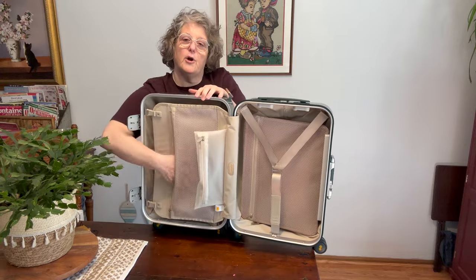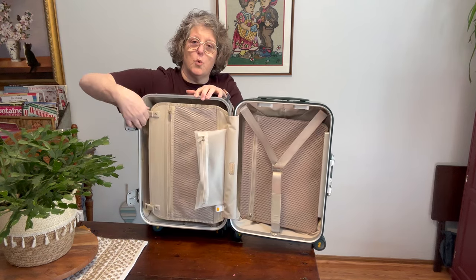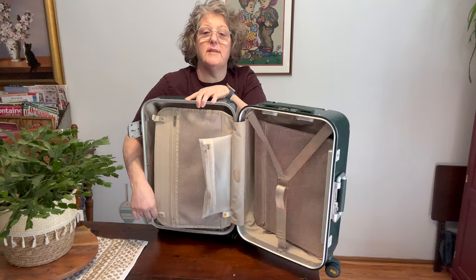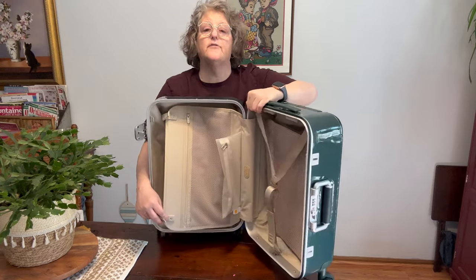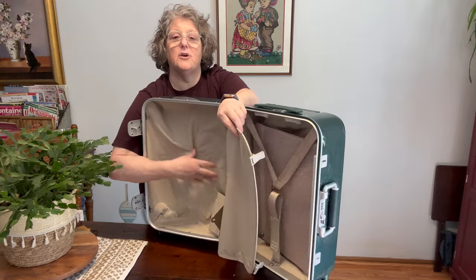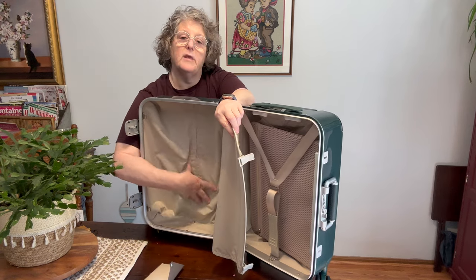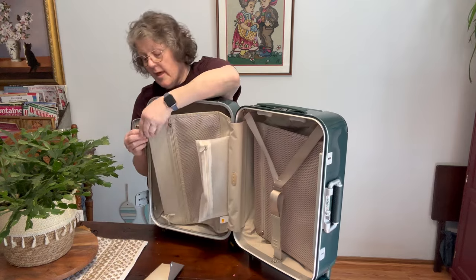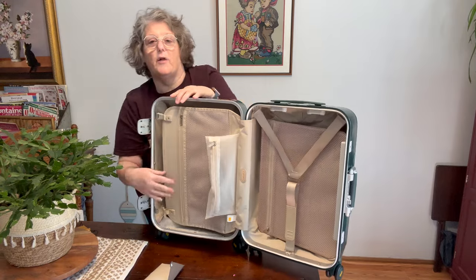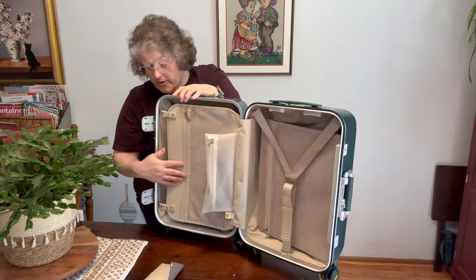Over here you have a compartment with a mesh — socks and undies for sure. And then this one here has a little different setup. There's a hook that opens up this side. It's all soft in here, and this is your side that doesn't have any interference with the luggage handle. It does have a little give but it doesn't adjust — you just clip it on. There's some elastic involved, so you're not going to get any compression on this side, which is fine.